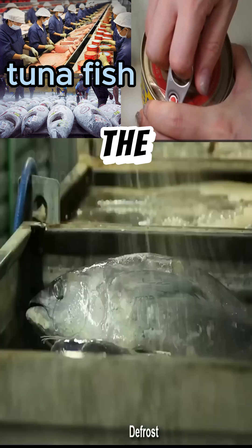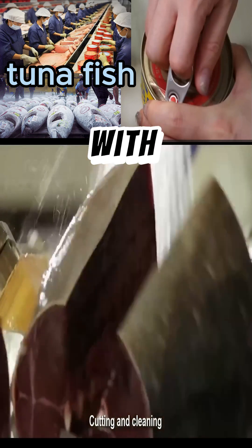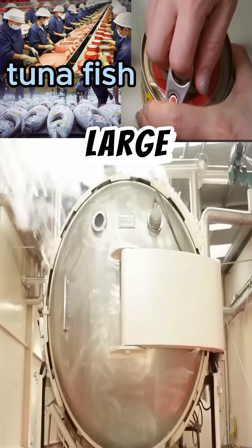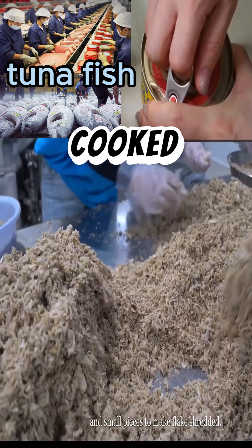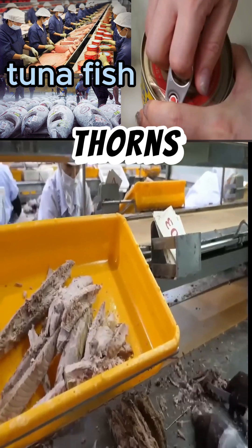Then it is transported to the factory, where the defrosting stage begins, in which the fish is sprayed with warm water. After that, workers begin cutting the tuna into large pieces and removing the head and tail. It is placed in giant steam boilers, and after it is cooked with steam, it is transported to a group of workers to remove the skin and bones.